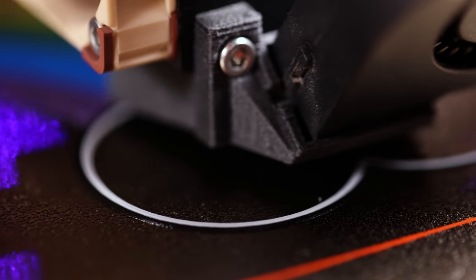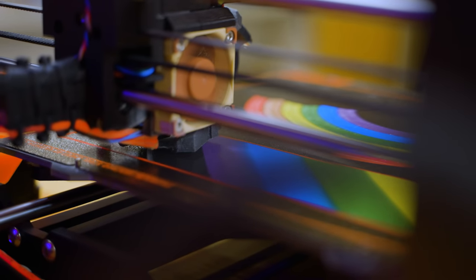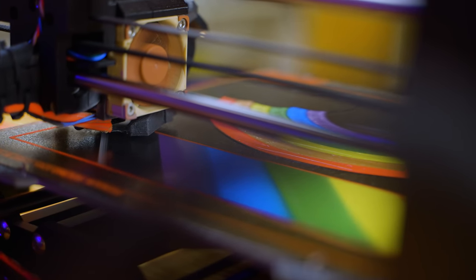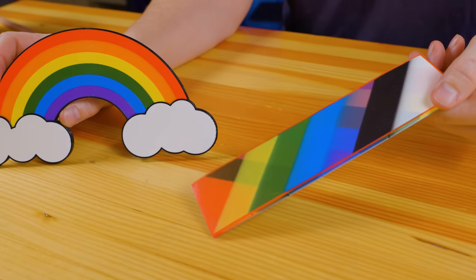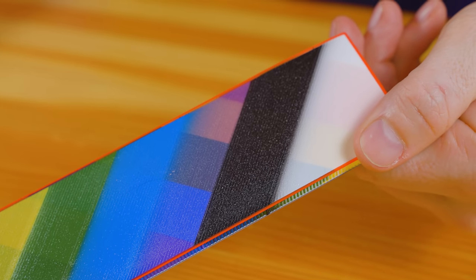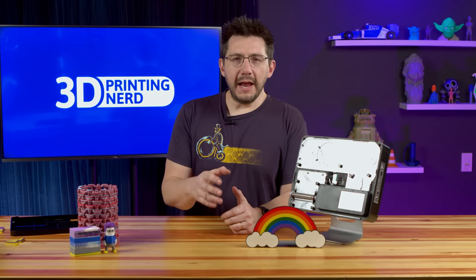One thing to note with eight-color prints — or really any multi-color prints where you're using the same nozzle to print all the colors — you have to transition between the colors. If you have color A coming through and color B right behind it, it takes a little bit for that color to transition from A to B. And that's what you see here represented on the transition tower.